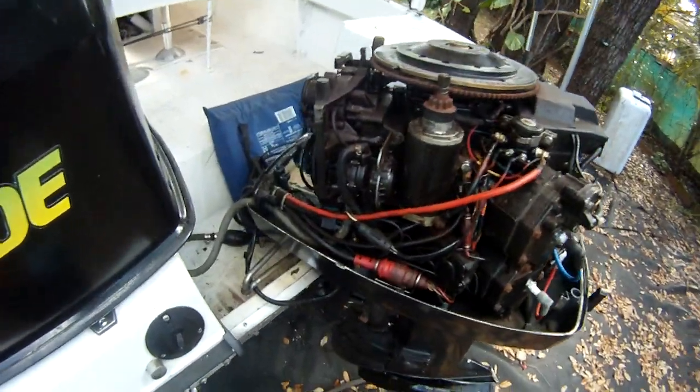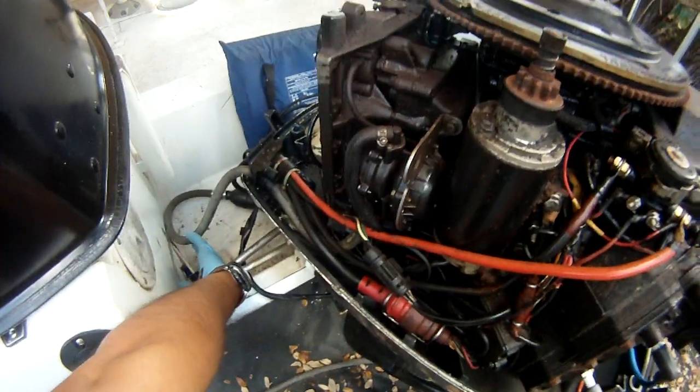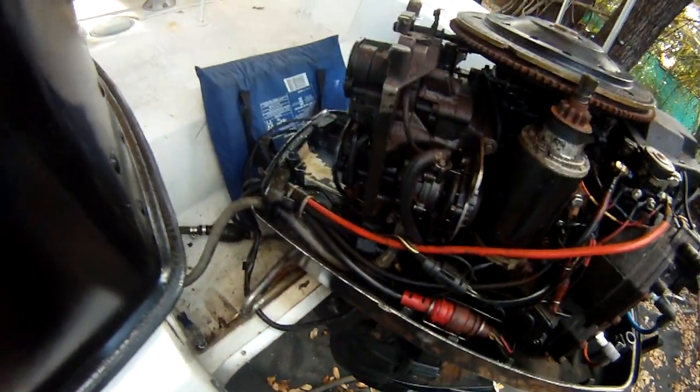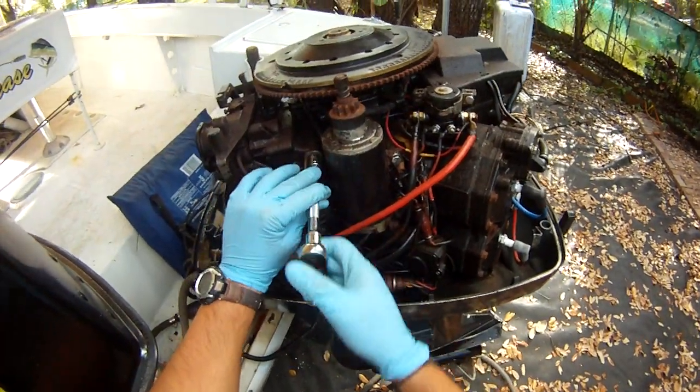Here we have a number 10 millimeter metric to remove these bolts. There's one here, one down here — actually there's only two bolts, I'm sorry. And here, we're just going to remove them.